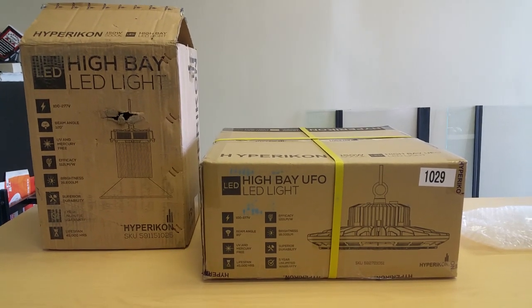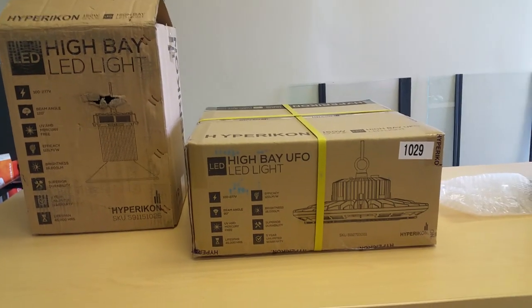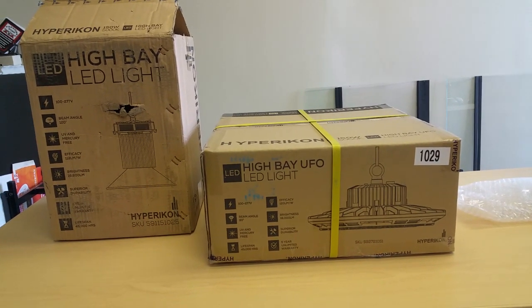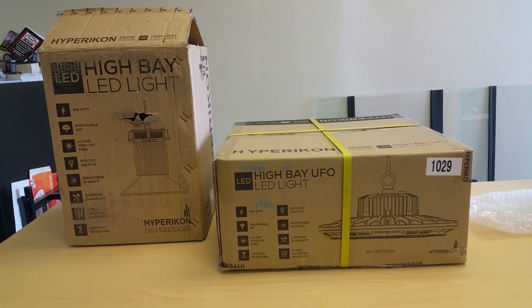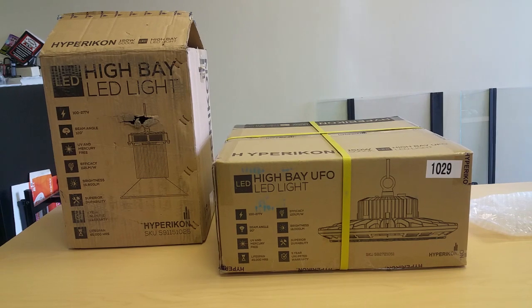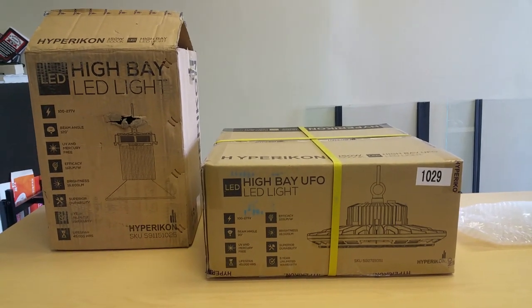So I decided to try the high bay UFO style light, also made by Hyper Icon. It's also 150 watts, which relates to about 500 watts in regular bulb wattage, and it says it's a little bit brighter — 18,000 lumens versus 16,800. I've installed one of each just to see what they look like.